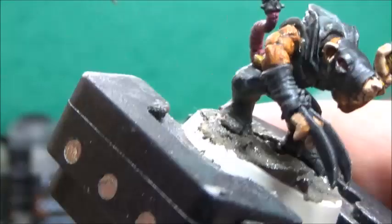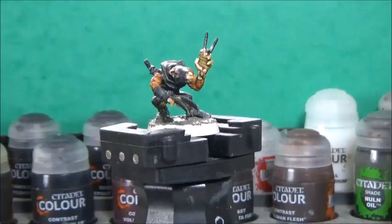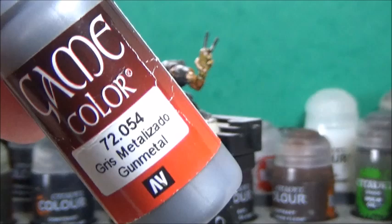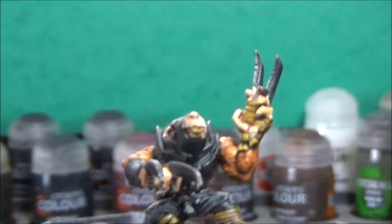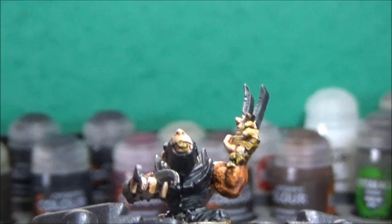Next up, some Boltgun Metal — or Lead Belter from Citadel, if that's what you have — and this is of course for the metallic bits. On this one, it's just the claws, the tail weapon, and the little Skaven symbol on his belt. On the ones with armor, I don't paint the armor metallic — I like to keep it black to maintain the ninja look.